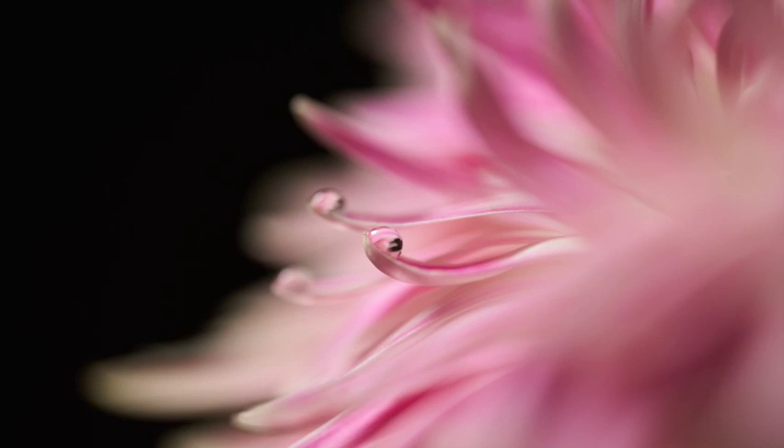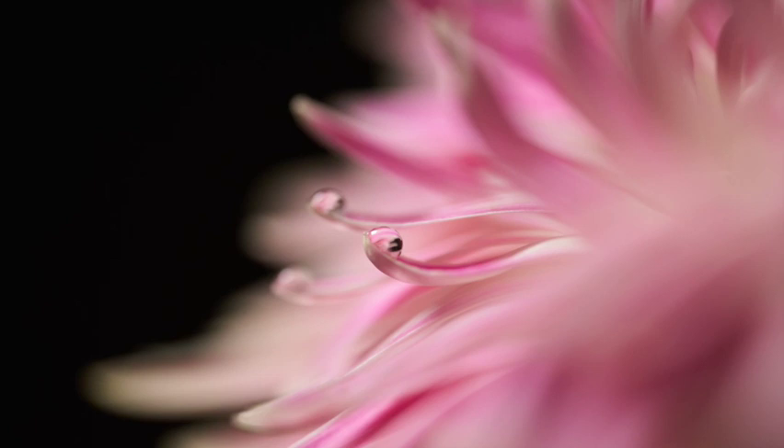This is the first image that came out of the focus stack, and this is the last image that came out of the focus stack. And then this is the focus stack put together. And this last one is cropped in just a little bit.